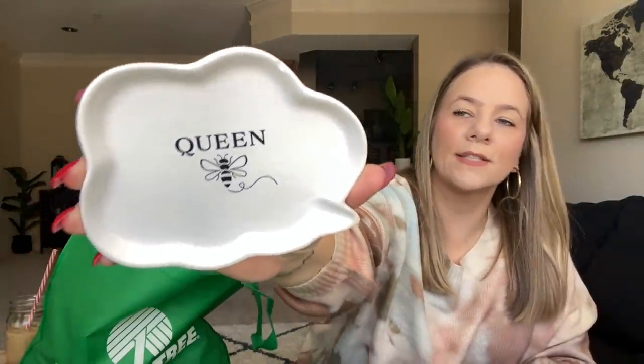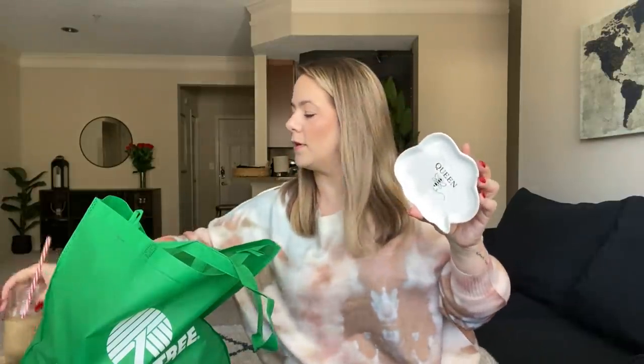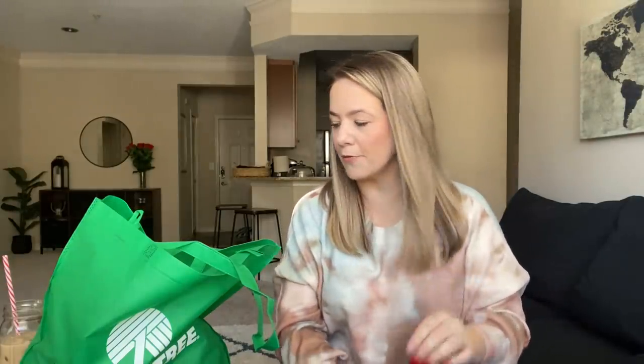I found this Queen Bee little trinket tray — it has a little chip but it's okay. These are great to put in little gift sets and baskets, as well as to keep on your vanity for your rings and bracelets. They had different ones with different sayings, like one that said 'awesome.' This is actually a pretty decent size tray. But girl, I had to get the Queen Bee — I'm in love with bees right now. Bee, butterfly — I'm in love with that.